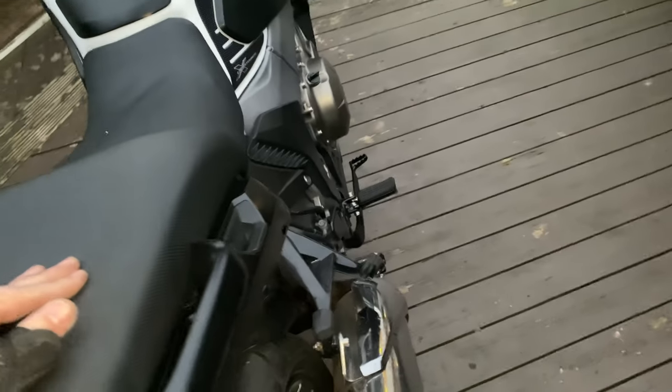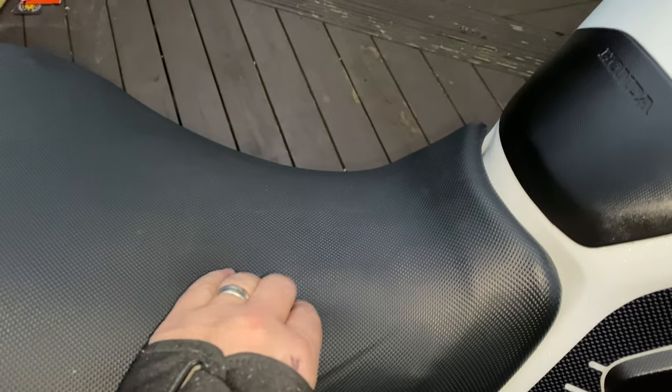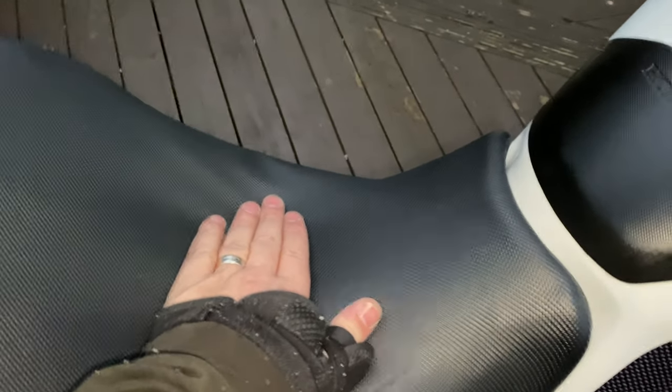There we go — seat's on, stapled. It's got a little bit of a sag in it, but obviously the seat goes down a lot lower.